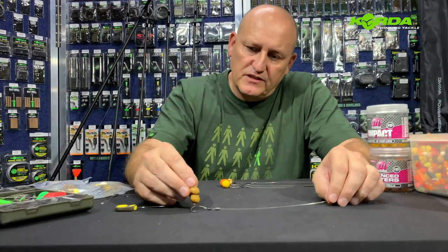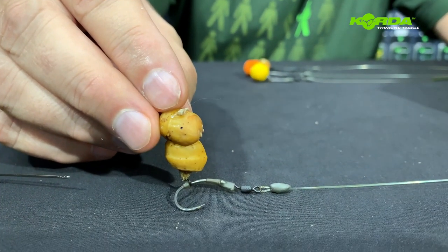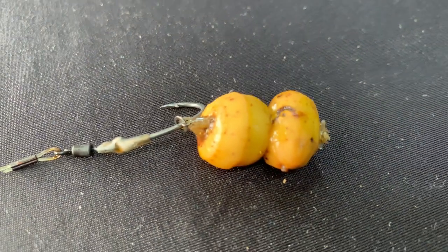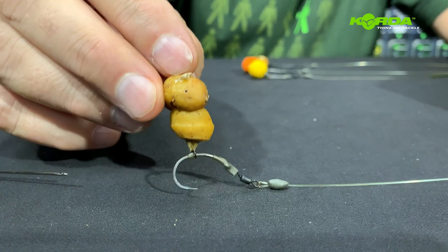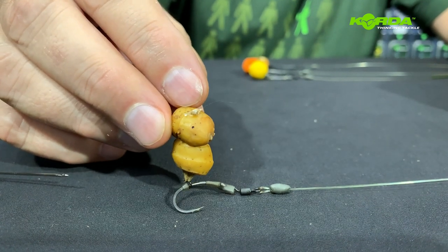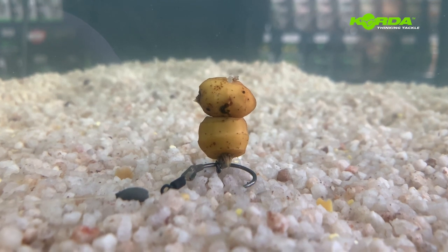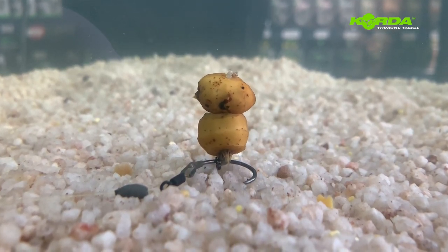The next presentation is an all-round winner: two tiger nuts drilled out in the center with a piece of cork inside. It gives you roughly a presentation looking like this. When the fish picks up the bait, the hook point hangs over and it attacks the bottom lip — a really effective fish catching machine. A stunning presentation with two tiger nuts and a piece of cork, and it sits just right.